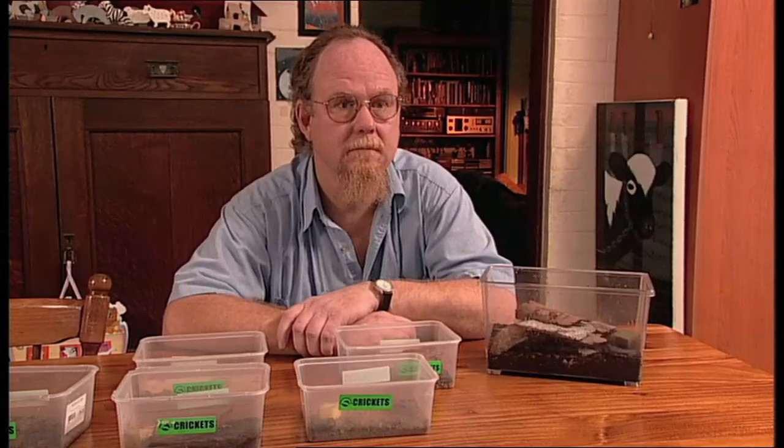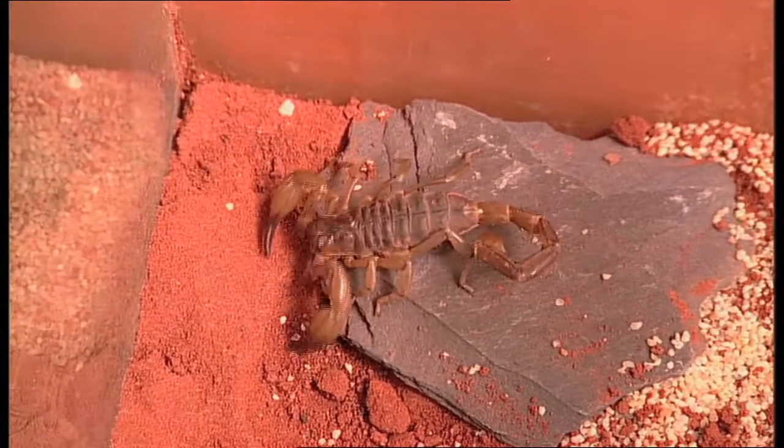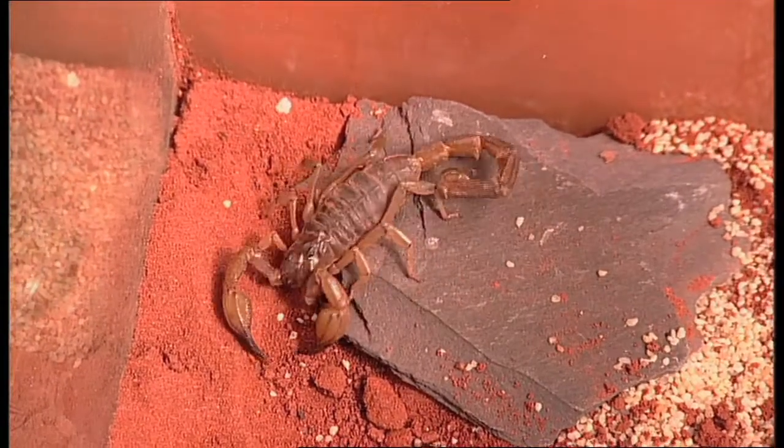Peter, I assume a lot of people would take one look at a scorpion and they'd get that cold shudder straight down the spine. They certainly do. One thing that I found very interesting is that basically young children love to look at them, where adults seem to want to look at them but react very differently.